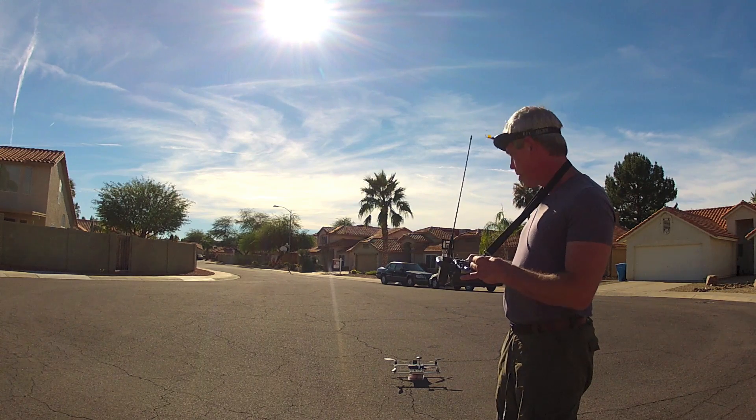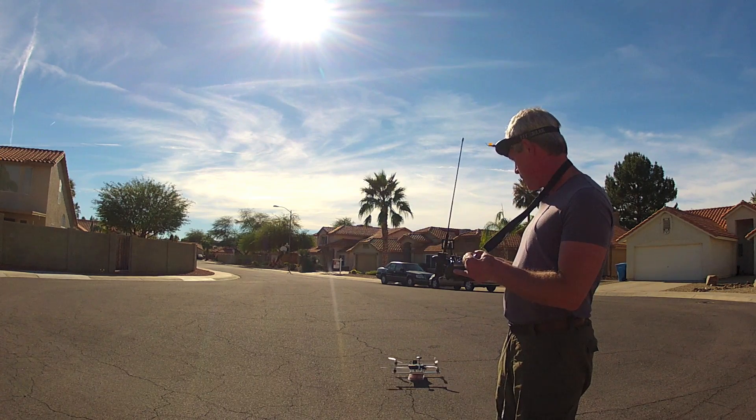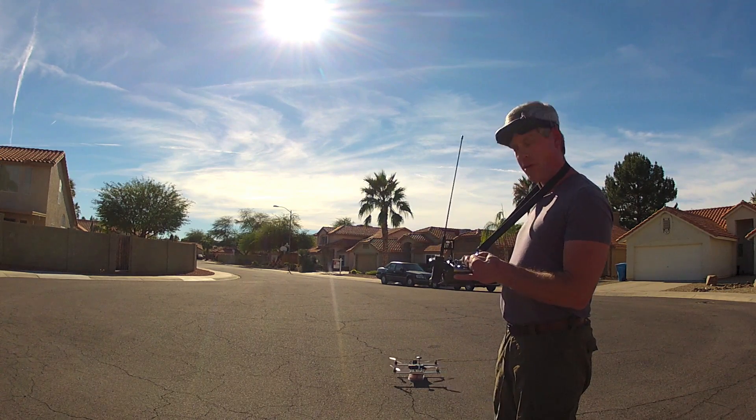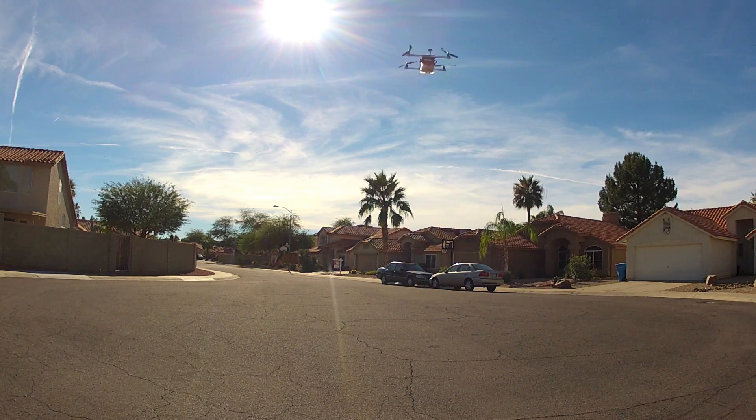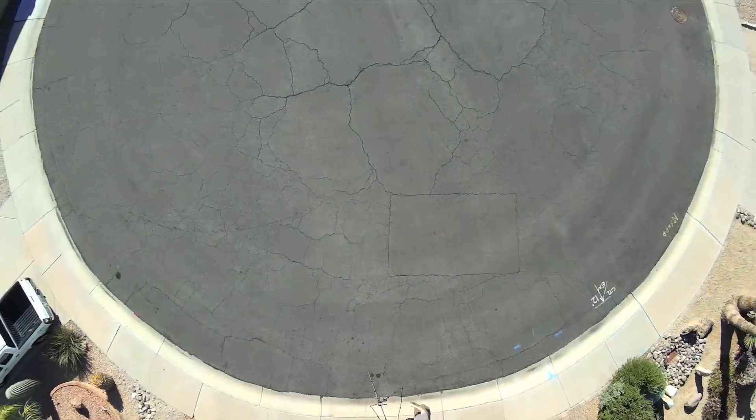I'm just going to arm up the copter there, raise the throttle a little bit, and away we go. Here's the downward view as the copter takes off straight up out of my cul-de-sac.